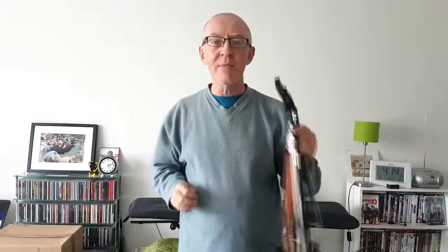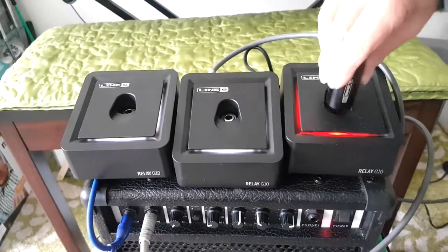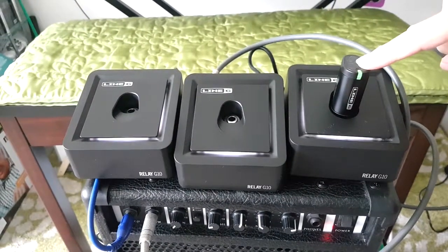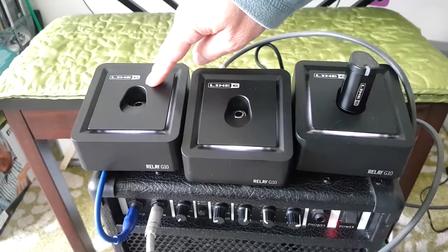Now, the manufacturers claim that you can run up to four of these little things together. I haven't got four, but I have got three. So there we have one for violin, this one's for guitar, and this one for mandolin.